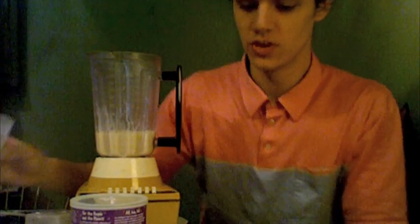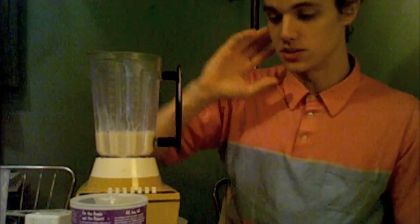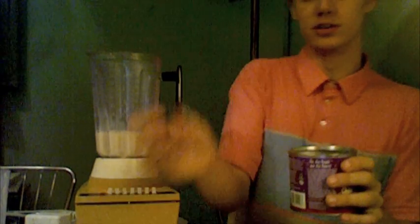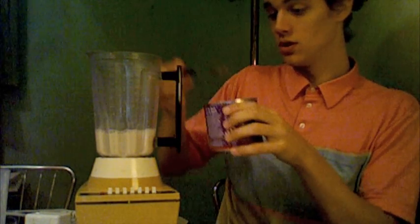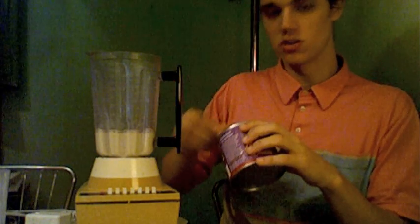Which there weren't any. Next step is to get your powder out and your spoon, and you just spoon as much as you want right into the milk. You can do two, you can do three.